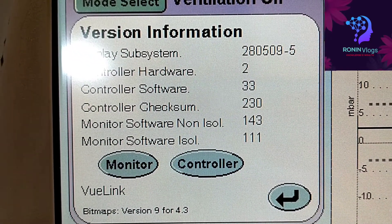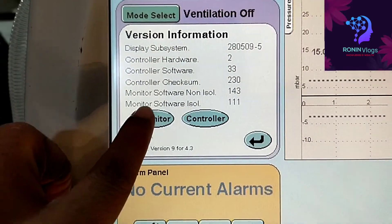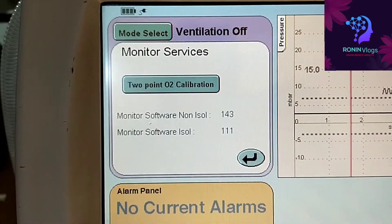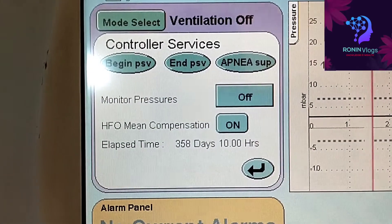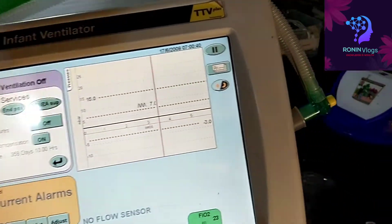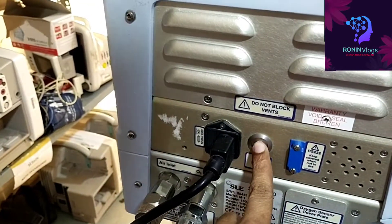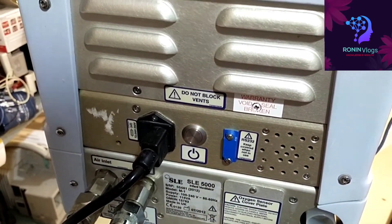We need to do two-point calibration on this monitor — auto calibration is also possible. All software details are available here. This shows the total hours the machine has worked — that is the elapsed time. To switch off the machine, just long press the button on the back side, then press one more time, and the machine is off.